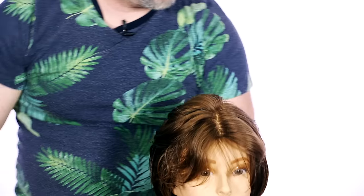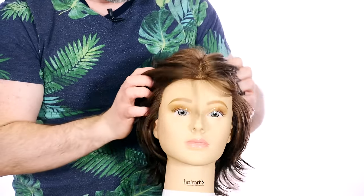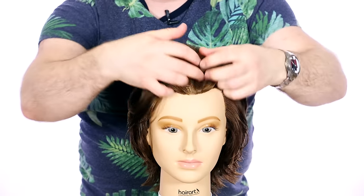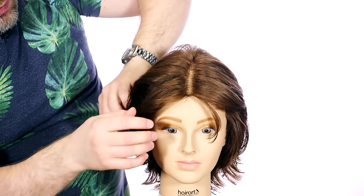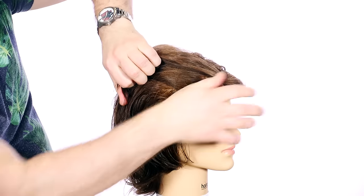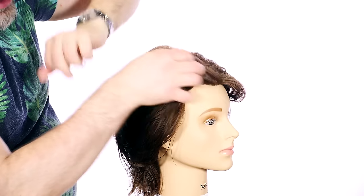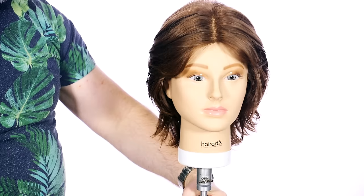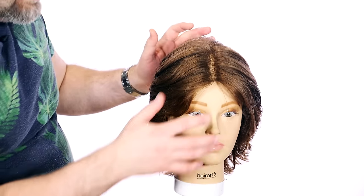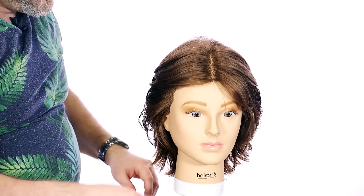I've literally just done an entire haircut non-stop for you guys. Let's bring this mannequin head up so you can see. Let's see what we got here. I'm going to blow dry this and keep it right down the middle. I like to cut wet into dry simply because as the hair is drying, I really like to see the shape that it creates. I'm going to mostly use my hands — a lot of raking motion — because I want the haircut to do most of the work.